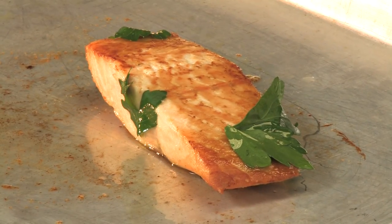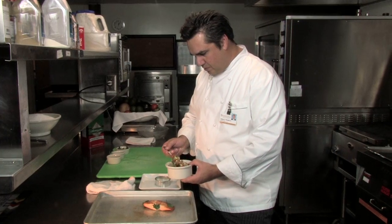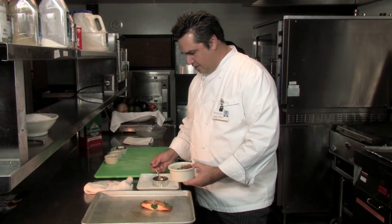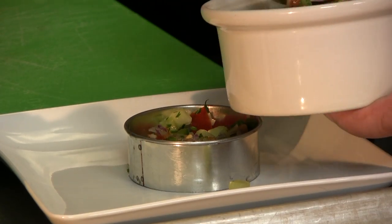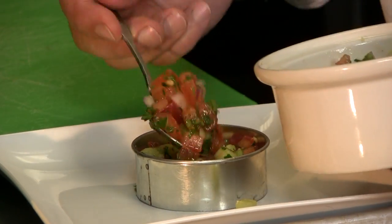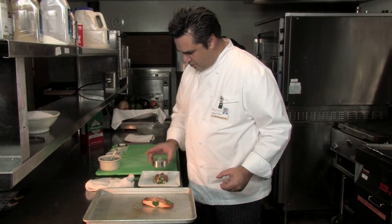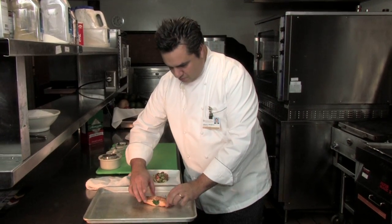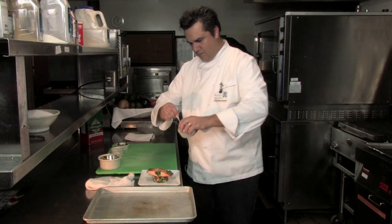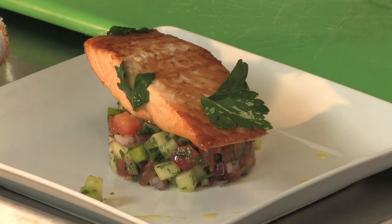We've pulled the salmon out of the oven. To plate this, we made a shepherd salad. With a ring mold — you can use an empty can to do this as well — just kind of pile it in the middle, press it down gently, pull the ring mold, add salmon, and you can drizzle a little of that olive oil that you had left.